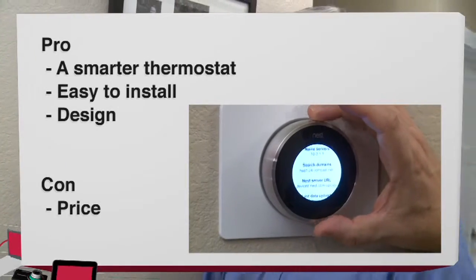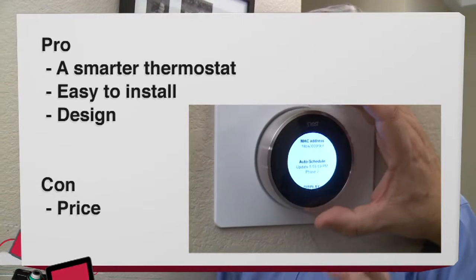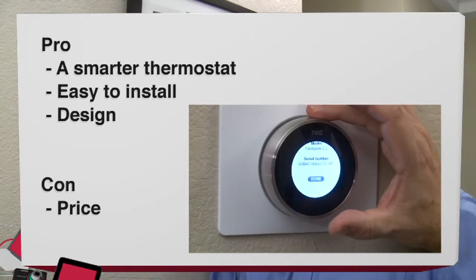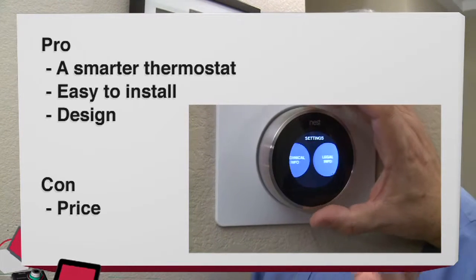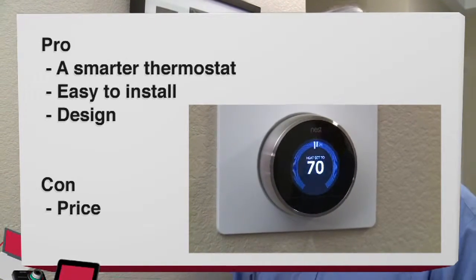Pros and cons: on the pros, it's definitely a smarter thermostat. You don't have to program it — it learns over time. It takes account of things that a normal thermostat doesn't, like movement in the home and the external weather. It's done a very good job for me even in just a few weeks of use, and I imagine over time it will get smarter and smarter. Another pro: it's very easy to install. I'm not a handyman by any means and I had no trouble doing it in just a few minutes, with all the tools I needed supplied in the box.